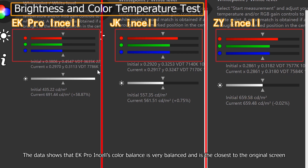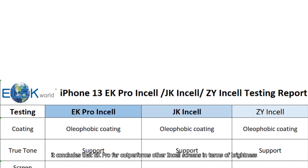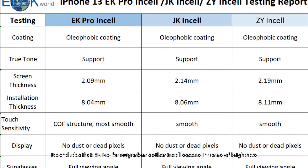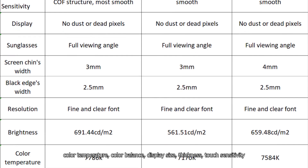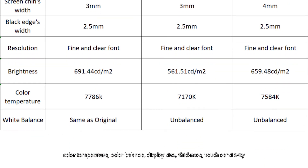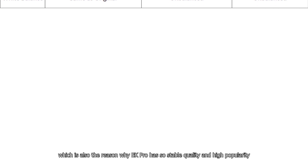The data shows that EK Pro Insole's color balance is very balanced and is the closest to the original screen. Through testing and comparison, it concludes that EK Pro far outperforms other insole screens in terms of brightness, color temperature, color balance, display size, thickness, and touch sensitivity, which is also the reason why EK Pro has such stable quality and high popularity.